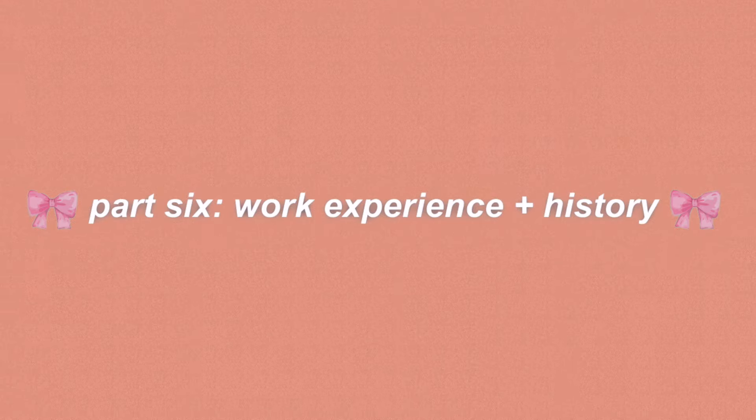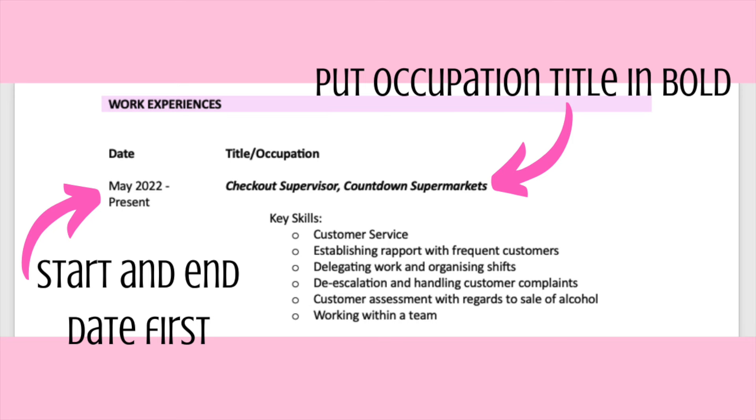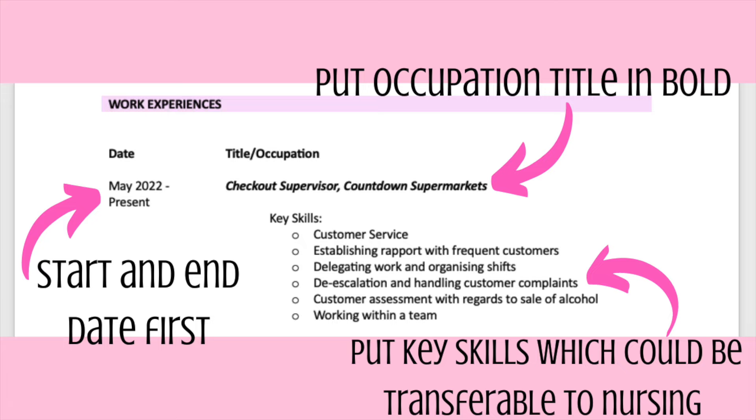The next section is your work experience and work history. You can either list all of the work experience you've done that you think is relevant to nursing, or if you haven't done anything healthcare-related, you can still list other jobs. You'll put in the start and end date, your job title or occupation in bold and italic, and then underneath list the key skills you have developed and do regularly in that job.